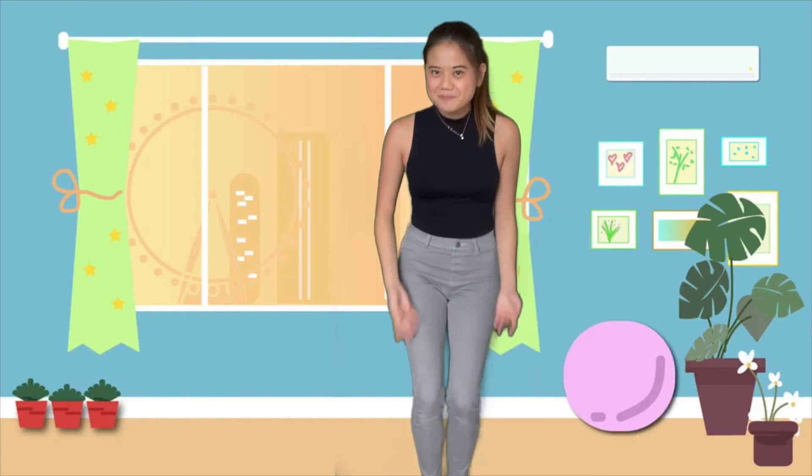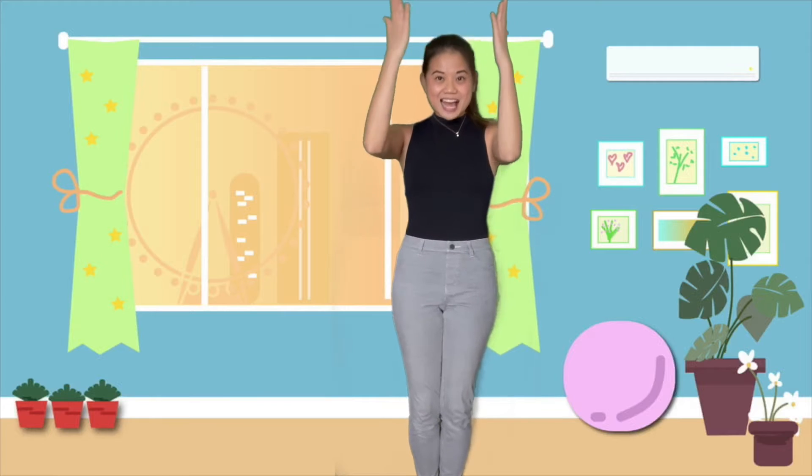Hello children! For our physical activity today, we will warm our bodies up and dance Head, Shoulders, Knees and Toes. But first, let's see if you know your body parts.